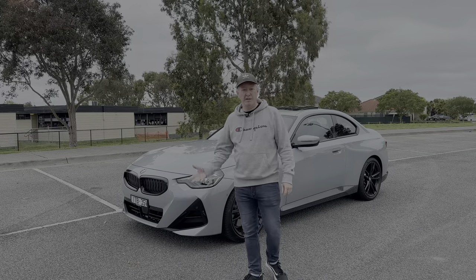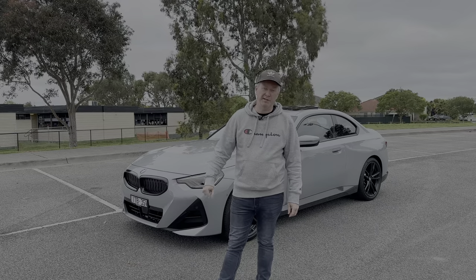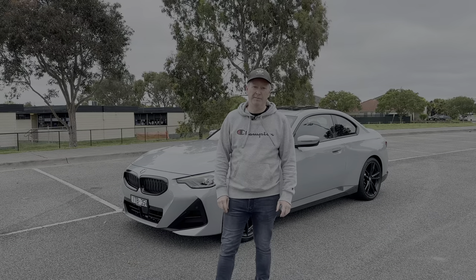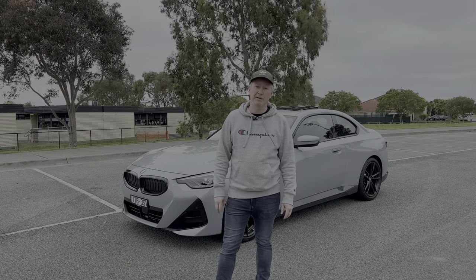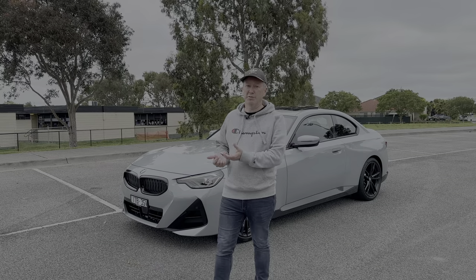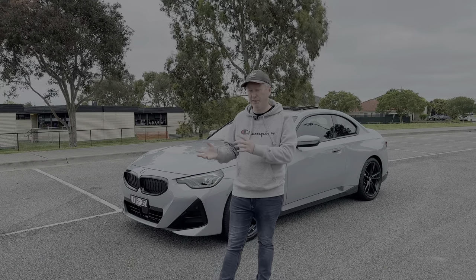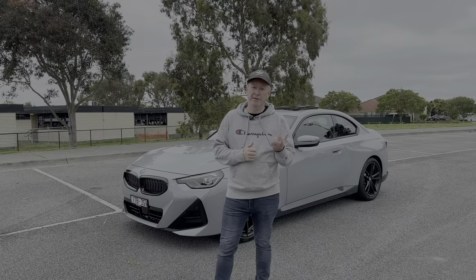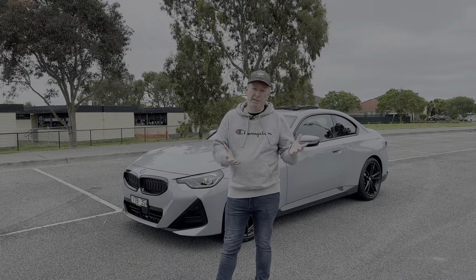Welcome to Beyond Cars. In today's video we're looking at the 2022 BMW 230 Coupe. I recently had the M240i Coupe in exactly the same color — Brooklyn Gray — and I absolutely loved that car. It'll be interesting to see how the 230 compares. This one has the two-litre turbocharged petrol engine and is rear-wheel drive, so let's see how it performs on the road.